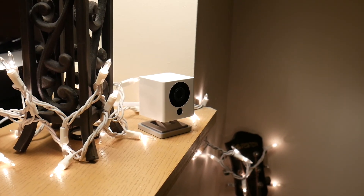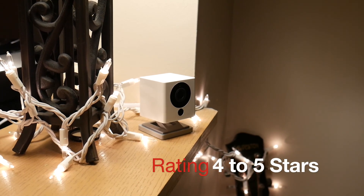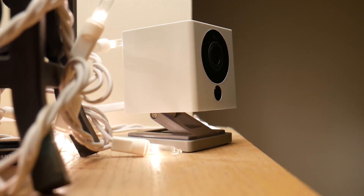My overall impression of the camera is a positive one. I've had great results with it, it takes clear pictures, and I do give it 4 or 5 stars for sure. One last thing to note is its ease of setup — it takes about 5 minutes to set up.